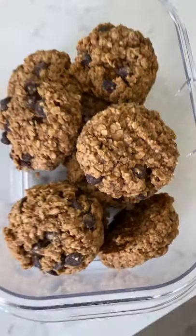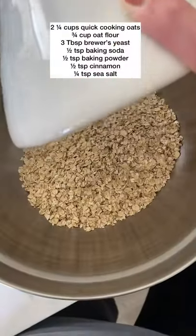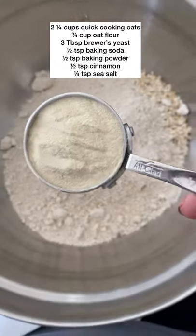All right, nursing mamas, if you are looking to boost your milk supply while snacking on something that tastes delicious, make these lactation cookies.